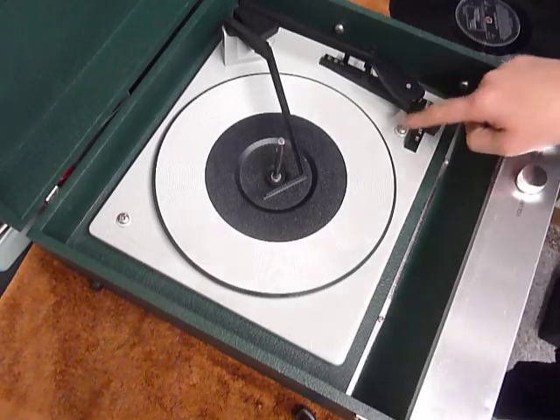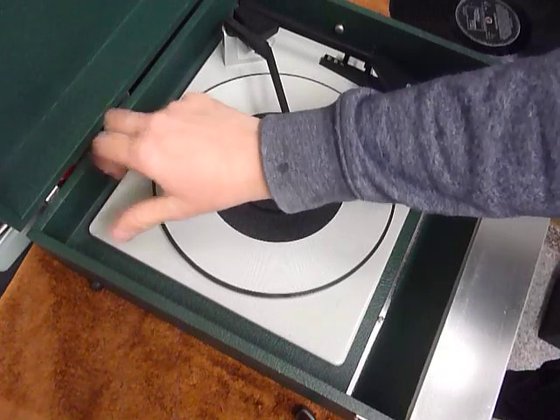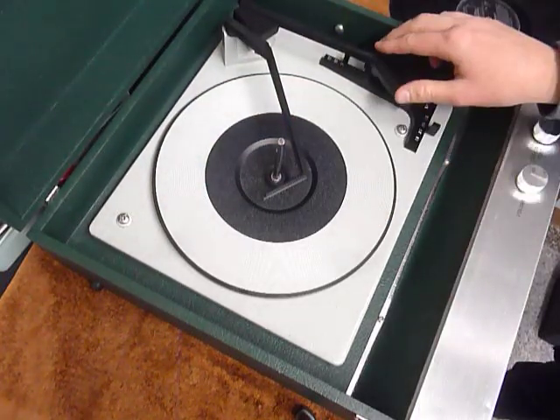First thing to do is screw down the two transit screws on the deck, here and here. Screw those fully down clockwise so the deck floats on its springs, and remember to unclick the arm.